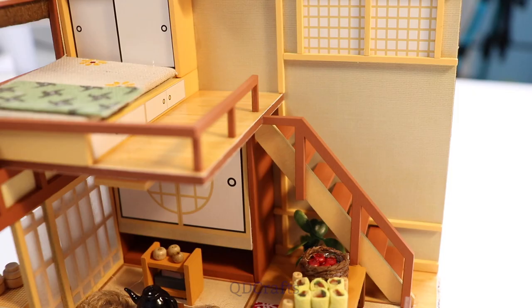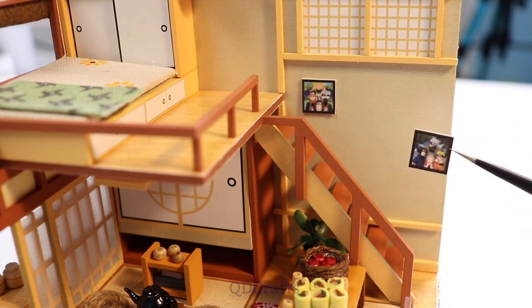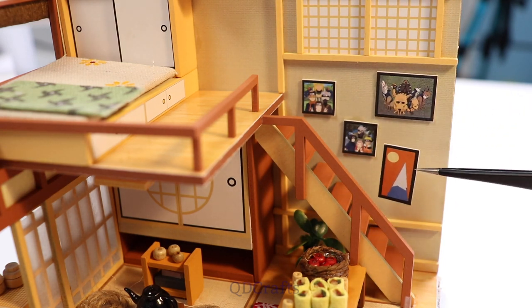The photos go up on the wall near the stairs, and first is Team Minato's group photo, then Team Kakashi, the ninja hounds, and this little mountain photo.